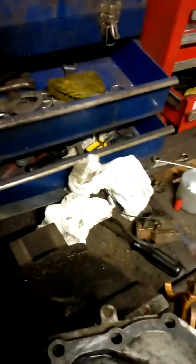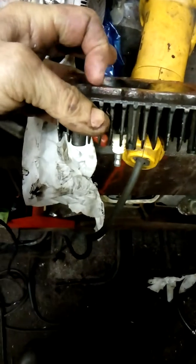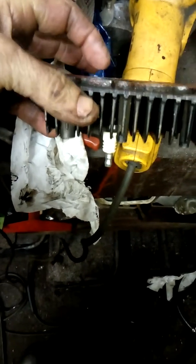So there was a problem with this cylinder head gasket. There was a gap down in there, so that's no good really. Let's put a cross on that one.